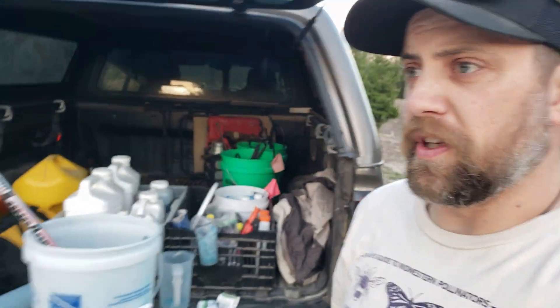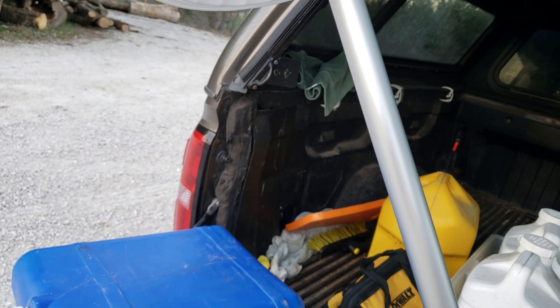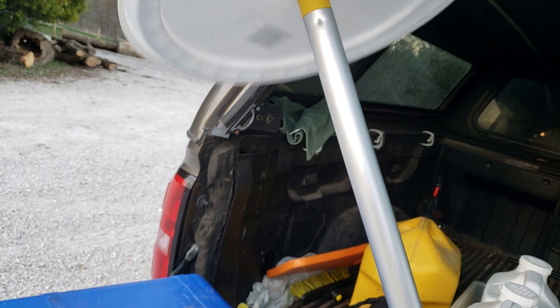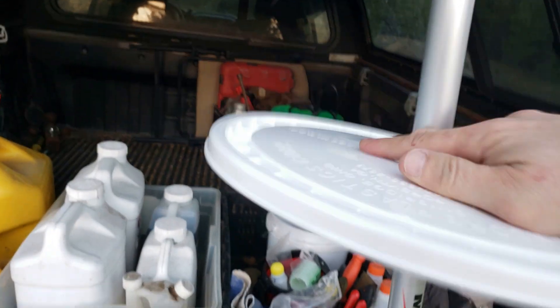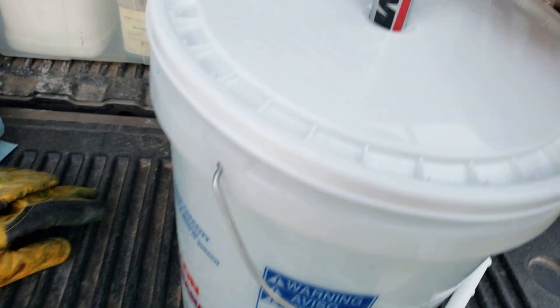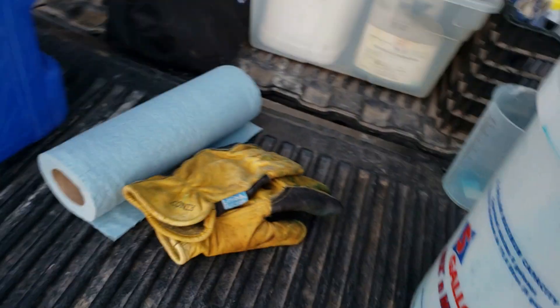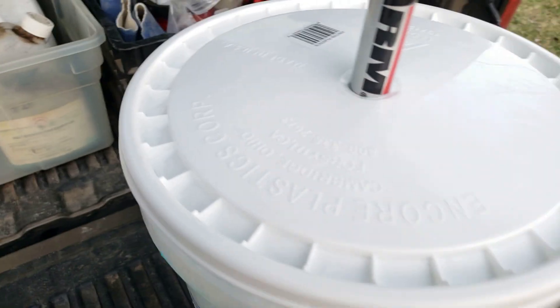Wrapped up, heading back to the truck. I'll show you quick how we put this away — just take the bucket, get yourself a lid, put a tight hole right in the middle of that lid, and the roller slides right down in. Doesn't really leak.